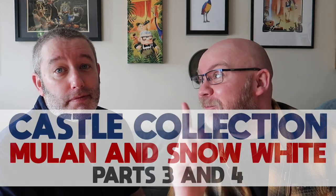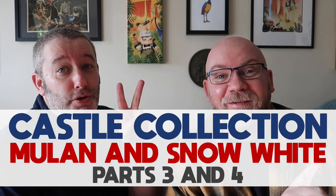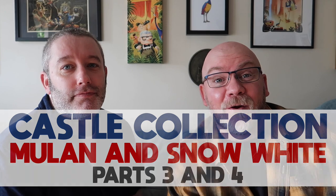Hello, hello you. Welcome to a new video. What are we doing? We are doing a castle collection but not one month's worth - we're doing two. So yeah, we didn't film last month's one so we thought we'd combine them together.